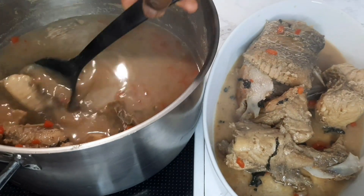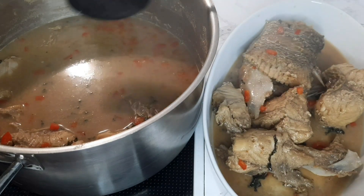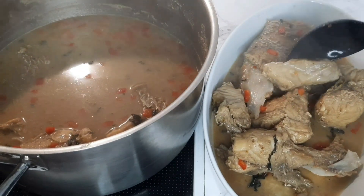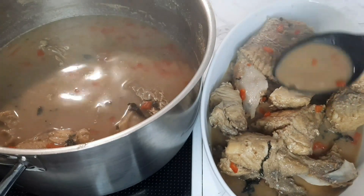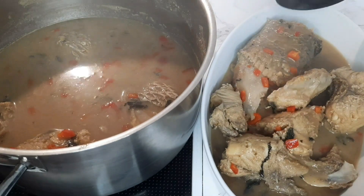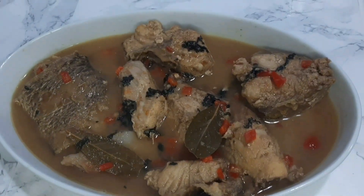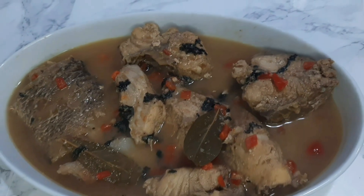Hey guys, welcome back to my channel. Thank you all for stopping by. For my new subscribers, thank you all for your support — I really do appreciate you. And for my existing subscribers, you guys are the best. Thank you so much. So today's video we'll be making this fish pepper soup — really delicious and simple to make.